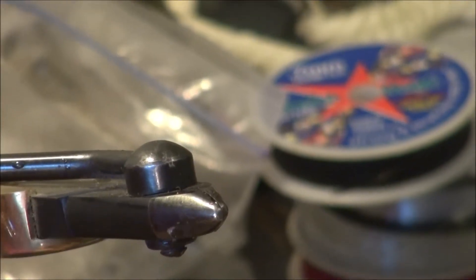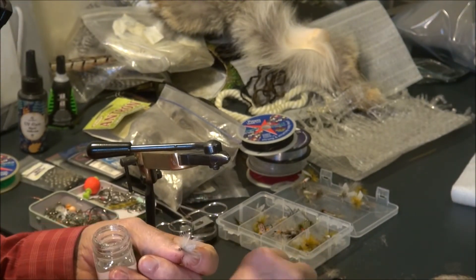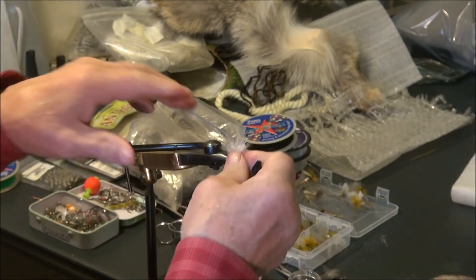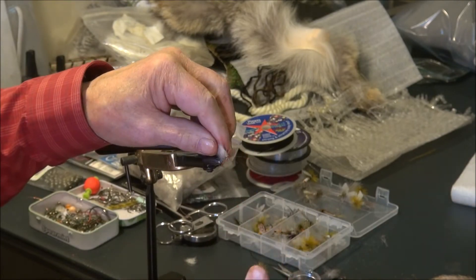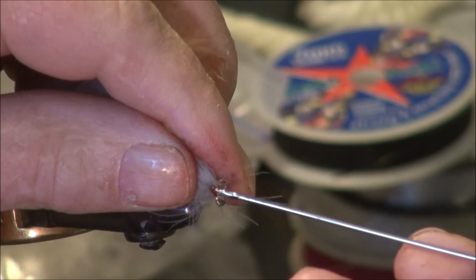It's interesting about this tying, and I'll show you in just a minute why. We're going to put it back in the vise and put some head cement on it. I do not like my thread to come apart so I'll just put a little tiny gob of head cement on there.